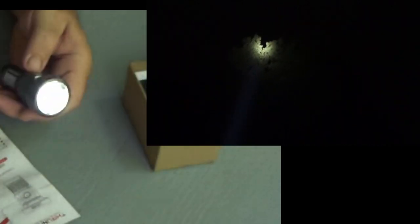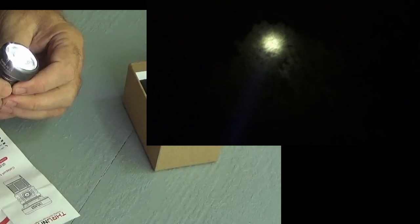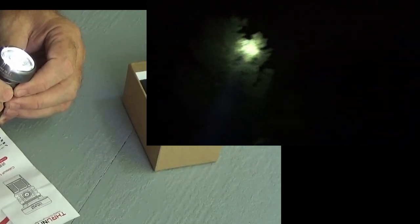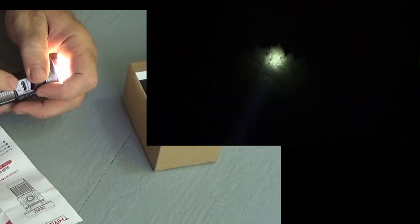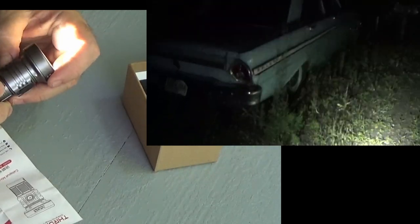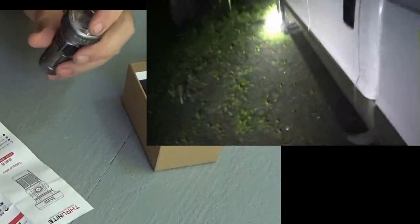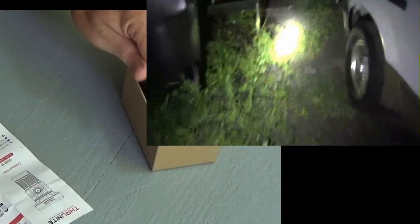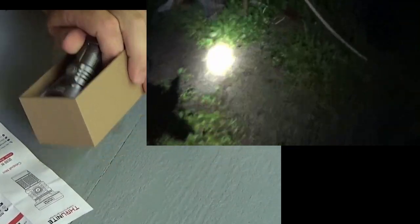This thing comes with a recharger cable. You've got a little tab right here you open up, and it uses a USB-C cable. Of course, it comes with it — pretty darn sure it did.